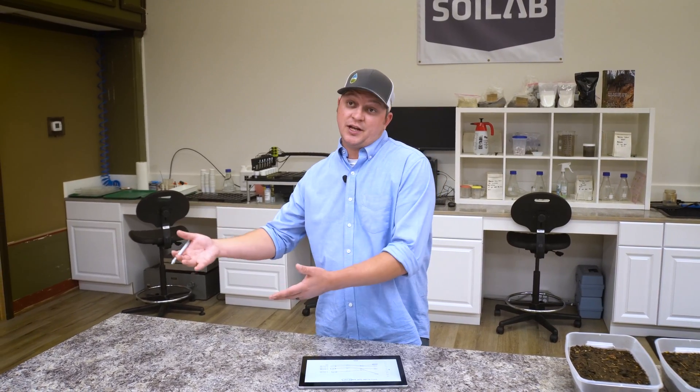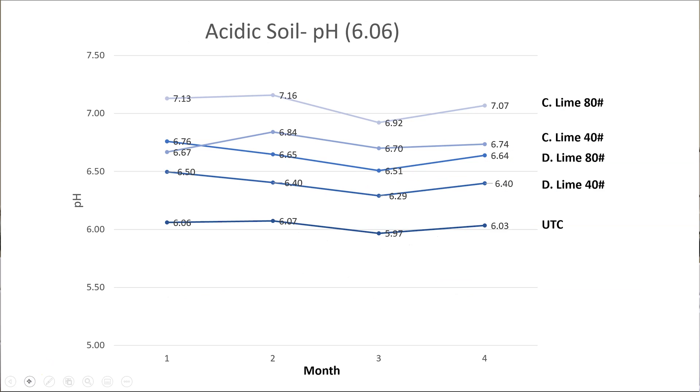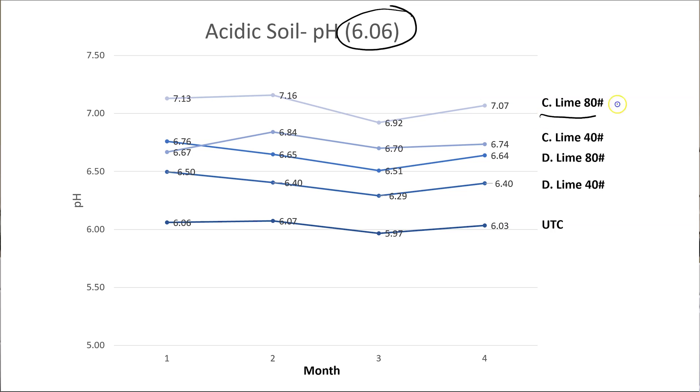Did we see the same trend in a soil with a slightly higher starting pH? We did. We saw the exact same trend when our starting pH was around 6.06. That's not a pH level I'd typically be concerned with, but for the sake of the study we wanted to test both a very acidic and a moderately acidic soil. The calcitic lime at the highest rate increased pH by one full unit from 6.06 to 7.07. Calcitic lime at 40 pounds and dolomitic lime at 80 pounds were roughly equivalent, and dolomitic lime at the lower rate also provided some increase. So we saw the same trends in both acidic soils, with a maximum movement of about one pH unit with a single treatment.